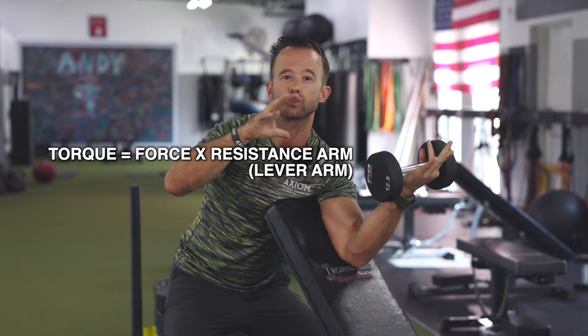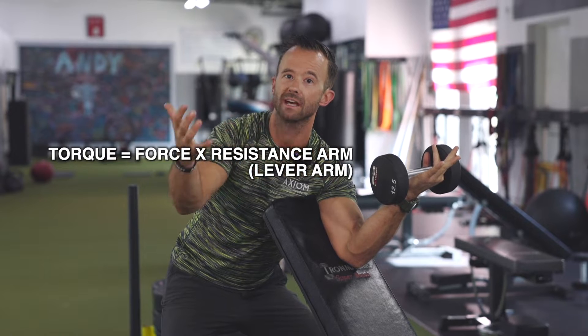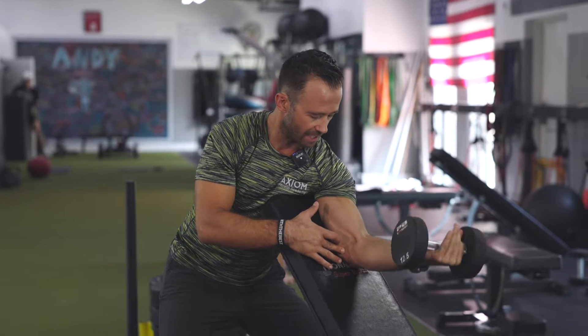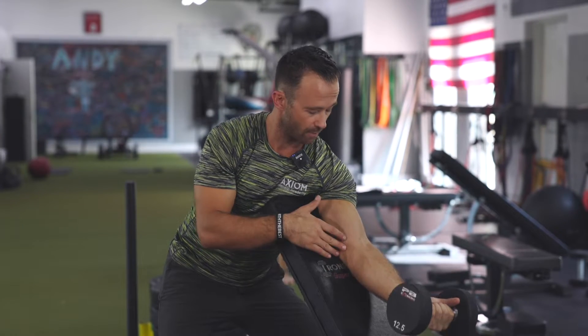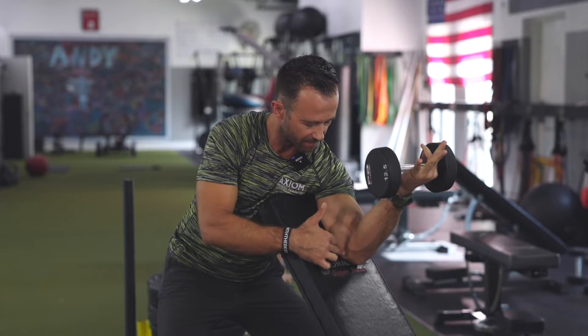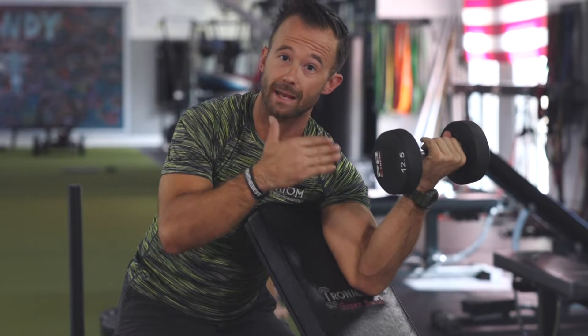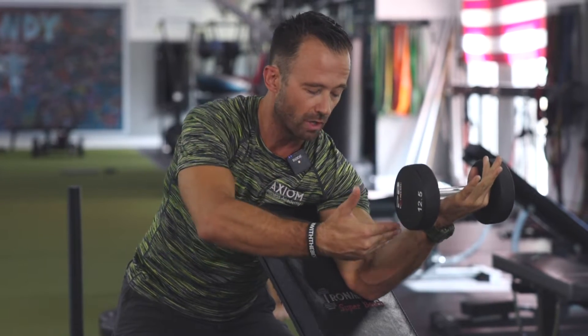Torque equals force times resistance arm, also known as the lever arm. A lot of it has to do with understanding where in any given exercise the axis of rotation is. With our bicep curl, doing this modified creature curl setup, that axis of rotation is going to be here at my elbow joint. Force times resistance arm has to do with how far away the resistance or weight is from that axis of rotation.